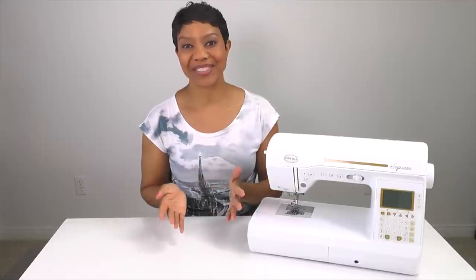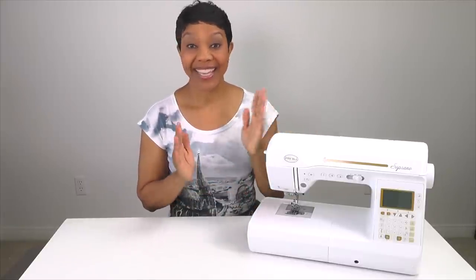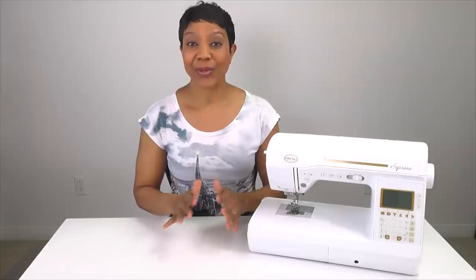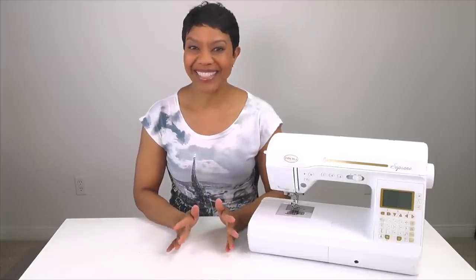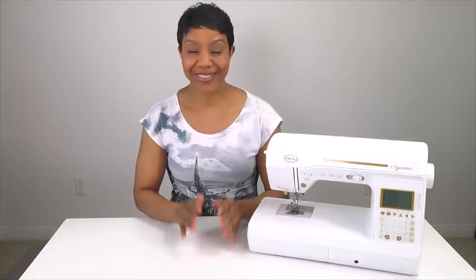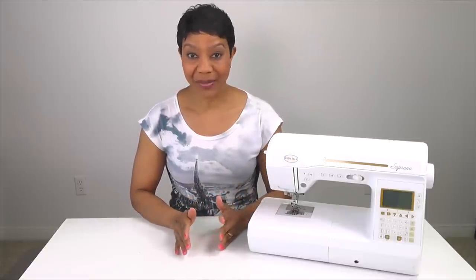Hello everyone, I'm Anita with Anita by Design and welcome to my very first series, Sewing with Baby Lock Soprano. In this series I'm going to cover the entire machine — we'll go through the basic operations, do some sewing so you can see how some of the features work, and cover utility stitches and some of the decorative stitches. So if you're in the market for a new machine, perhaps an upgrade, or maybe you're new to sewing and not quite sure how to pick out a machine yet, then this is a great series for you because we're going to go through everything together. Make sure you get subscribed so that you won't miss any of the episodes, and hopefully by the end of this series you should be able to make an informed decision as to whether Baby Lock Soprano is a good fit for you.